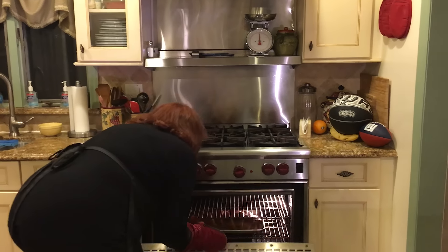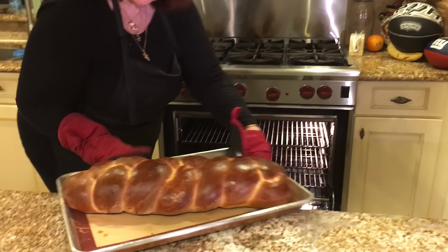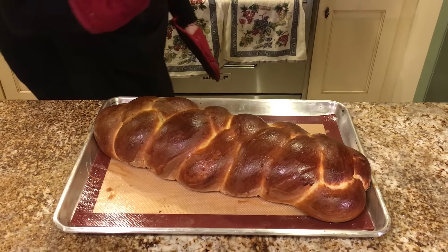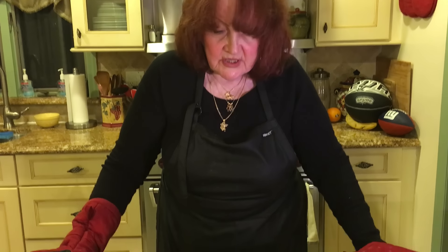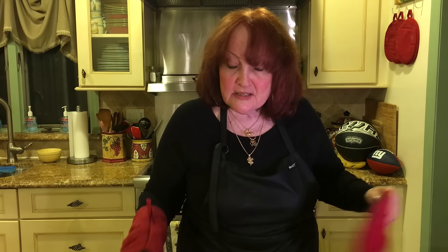It looks like the bread is already done — it hasn't been a full 30 minutes but I don't want to overcook it. Look at that beautiful loaf of bread. Depending on your oven, you should really keep an eye on it. Sometimes you put the egg wash on at 12 minutes and then cook another 15 minutes. It also depends on the size of your loaf — a smaller loaf is going to cook much quicker. This is the end result — isn't that beauteous? This is my Easter bread. Next week we're going to do the pizza rustica.